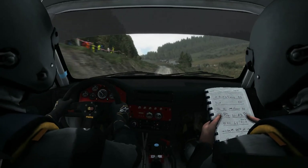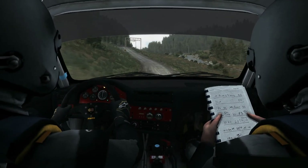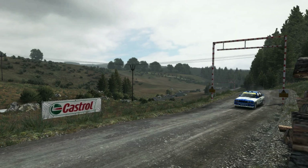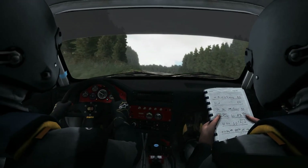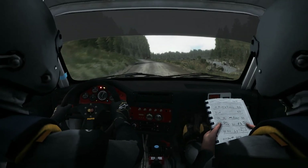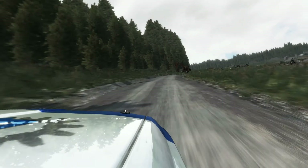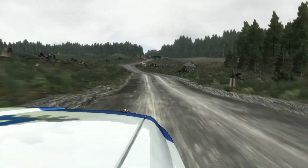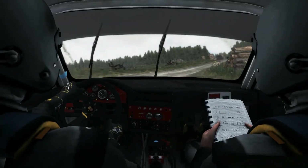Left 5, into right 4, over jump, locked outside. Good. Left 6, into right 3. 40.